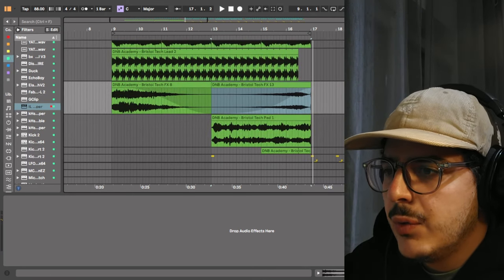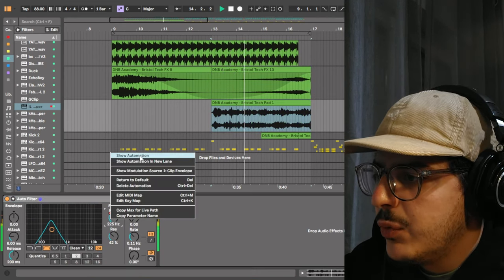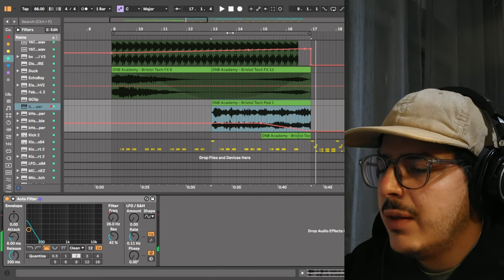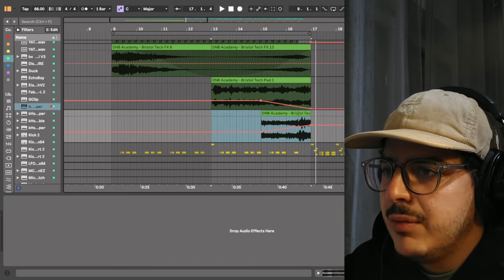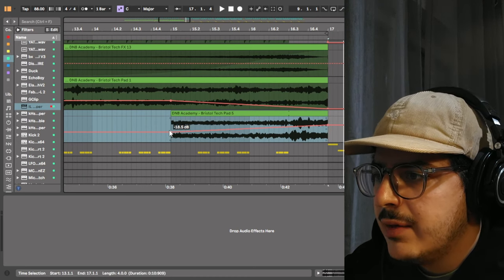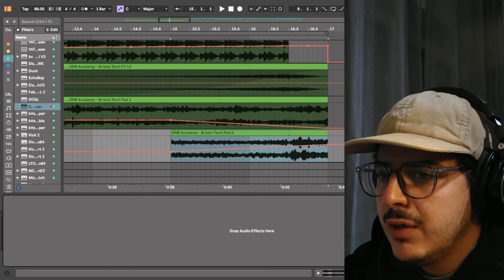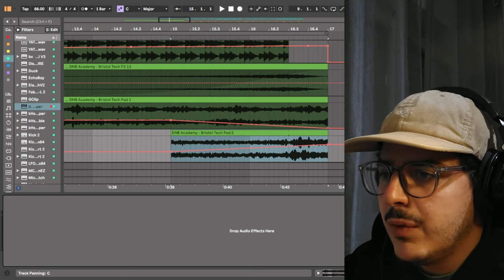The next element in the intro is the Bristol Tech Pad number 1. I have an auto filter with the bandpass setting, starting at 225 Hz and then going down to 26 Hz — this is just creating some extra harmonics in the intro. Lastly, I have the Bristol Tech Pad number 5, and I am automating the volume so it starts at minus 18.5 and then goes up to minus 7 dB. The pitch has stayed the same with no post-processing — I've just automated the volume and sent it to the standard reverb on Ableton.